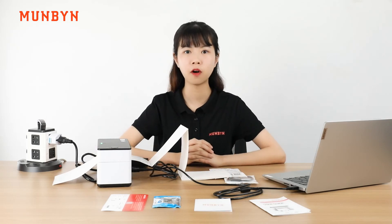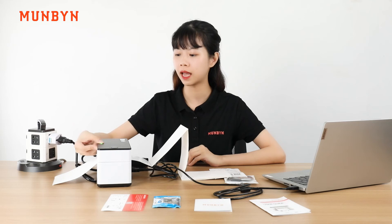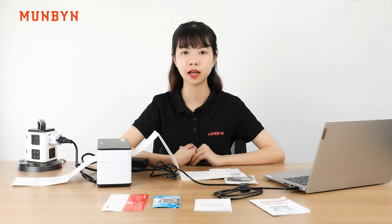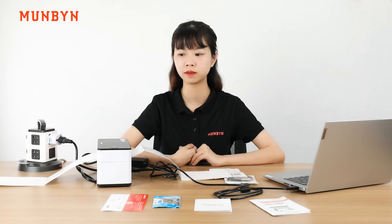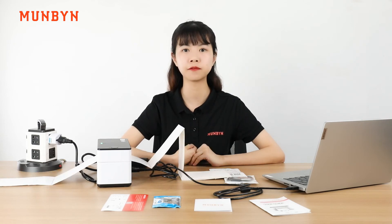After loading at least 4 labels, we need to calibrate the label so that the printer can recognize the size of your labels. Press and hold the feed button. When you hear a beep, release the button. Now, you can see the printer is calibrating the labels. It's finished.